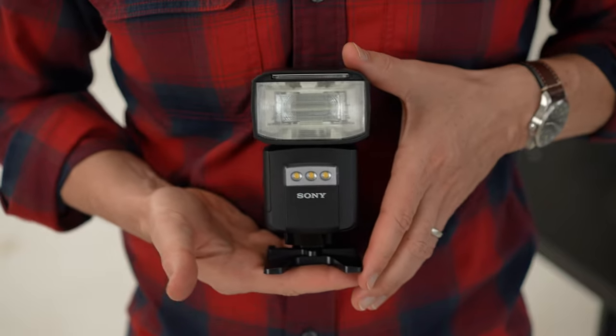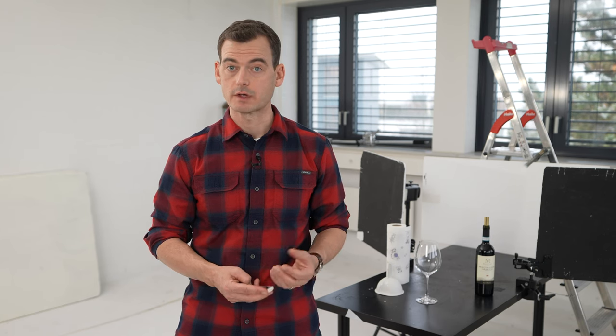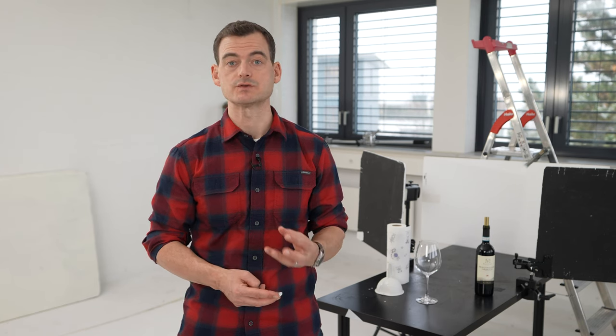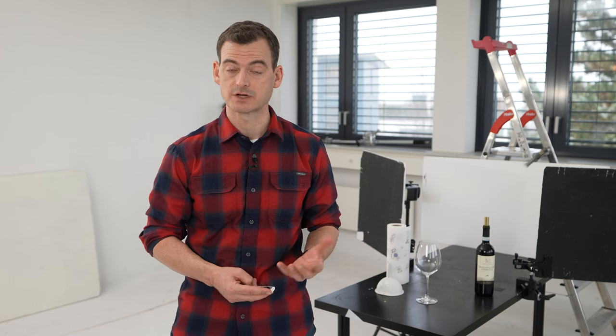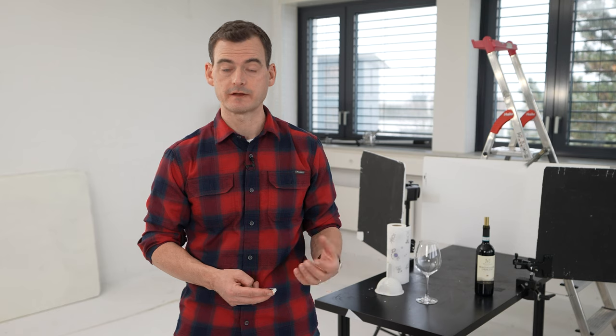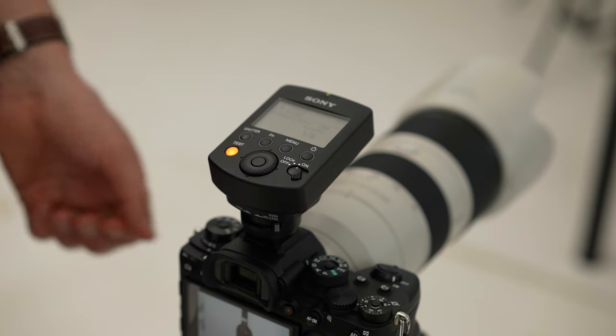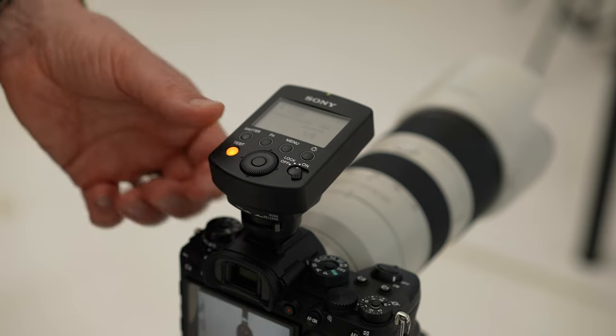The second flash I'm using is one that I borrowed. It doesn't matter whether you have two Nikon or two Canon speed lights. You can use a third-party flash from another company as long as you can configure it in slave mode so that it goes off as soon as it sees a blink from another flash. I've borrowed an Olympus flash from my wife and I'm using my Sony flash together with the on-camera trigger which triggers my Sony flash remotely.